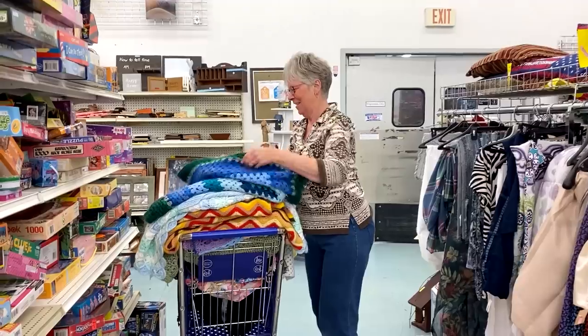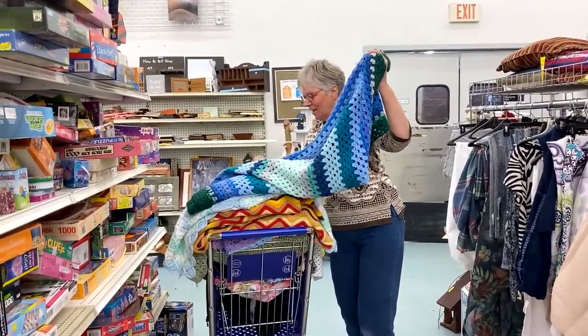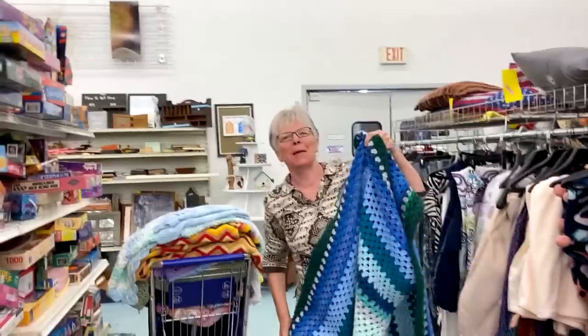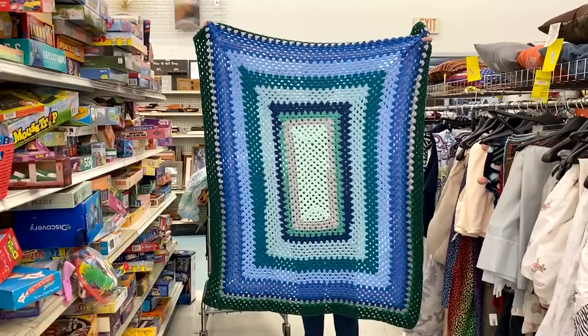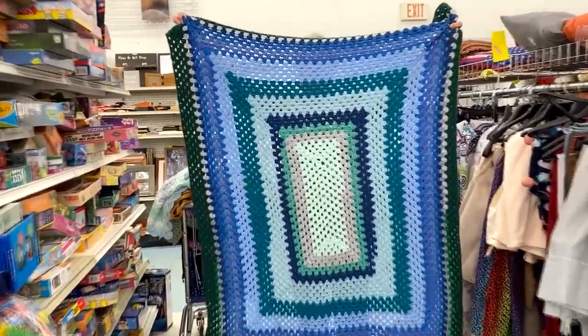And now another granny style blanket — this one has blues and greens and gray. How much is this one? $5.99 because it's bigger. Look how big that is for $5.99, and these look brand new. Somebody likes to do the granny stitch.